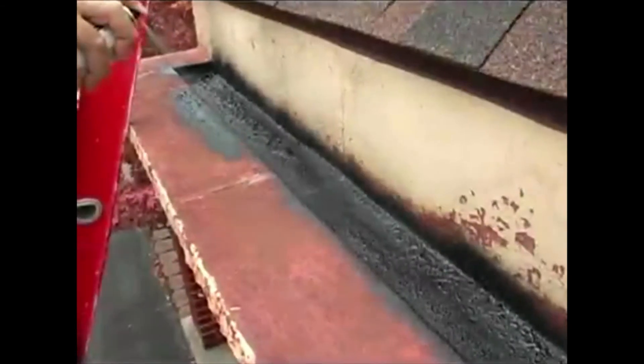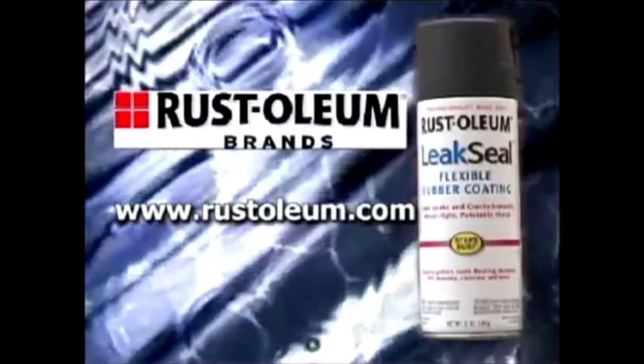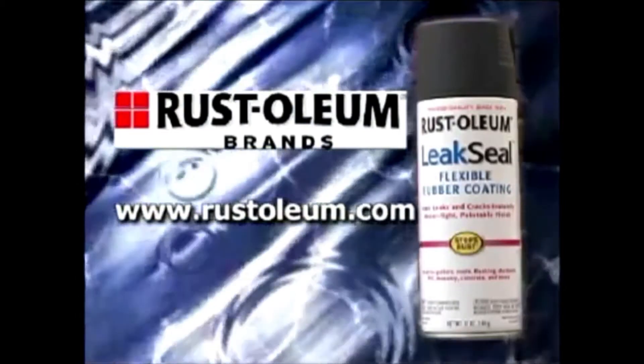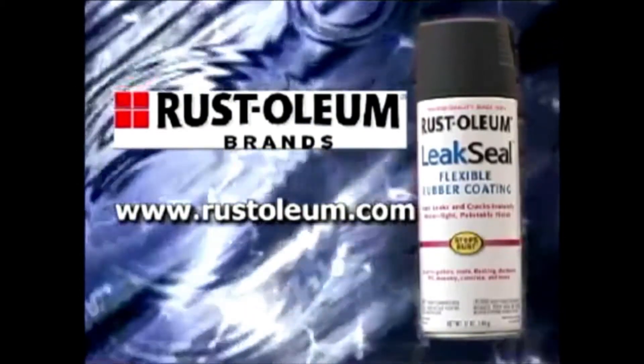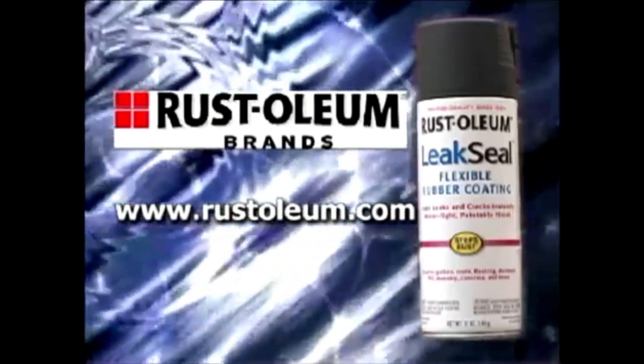Rust-Oleum Leak Seal Flexible Rubber Coating dries to a semi-smooth, matte, firm finish that will not sag or drip. Its extremely durable finish resists fading, cracking, chipping, and peeling. You can even topcoat it with latex or oil-based paints once it cures. For more information about Rust-Oleum Leak Seal Flexible Rubber Coating or any other Rust-Oleum product, visit Rust-oleum.com or ask one of our employees.